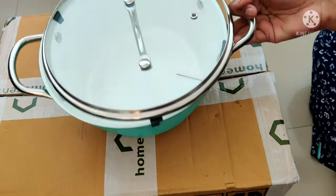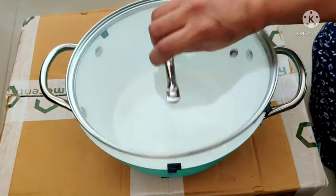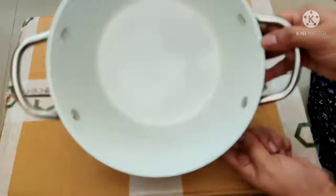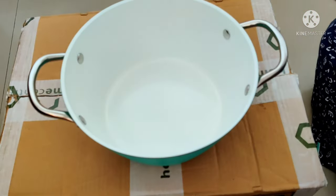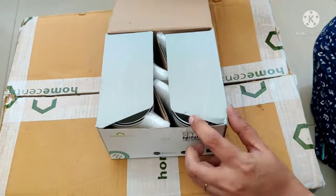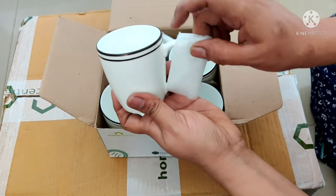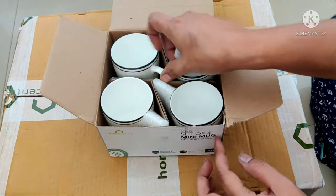It has a different lid. It comes in different colors. I will use 4 cups. It is available in medium size. There are coffee cups available in white color and black color.